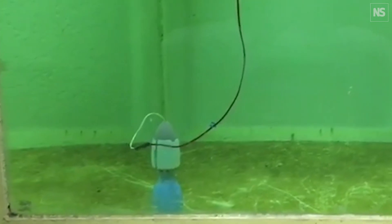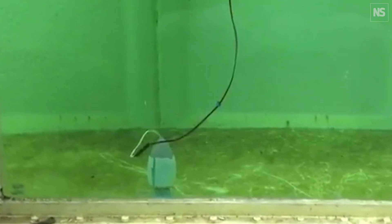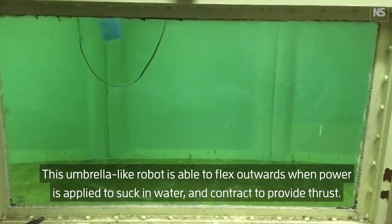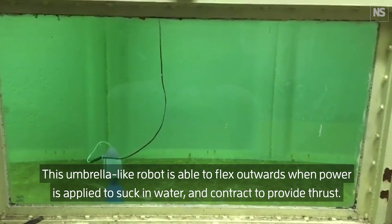Come on man, you can do it, Barna Octopus! No! This umbrella-like robot is able to flex outwards when power is applied to suck in water and contract to provide thrust.